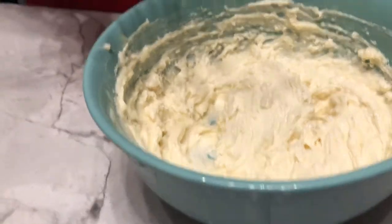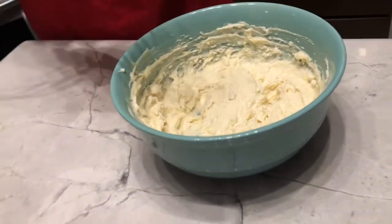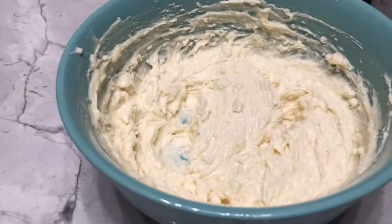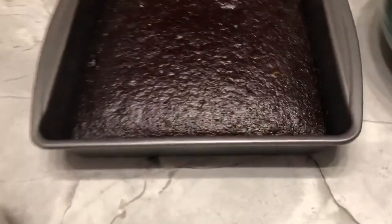You want to lick the beater? That does taste like whipped cream kind of. So I never thought of it before, but it does kind of taste a little bit like whipped cream.